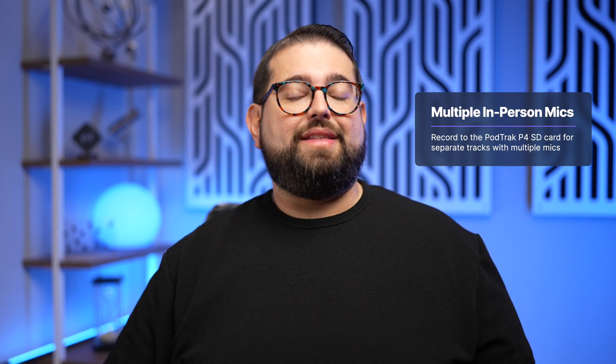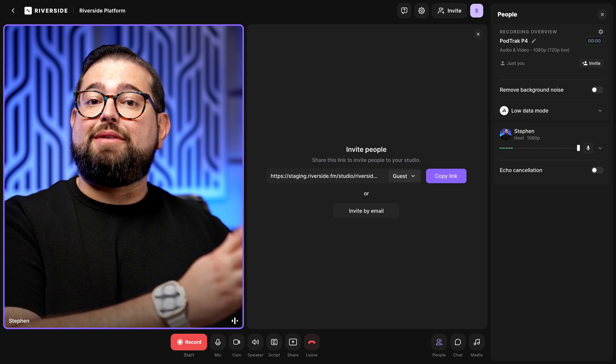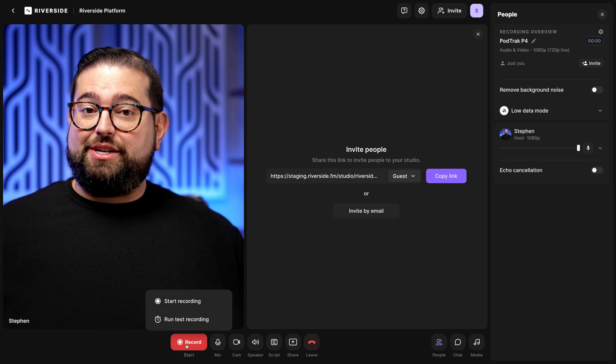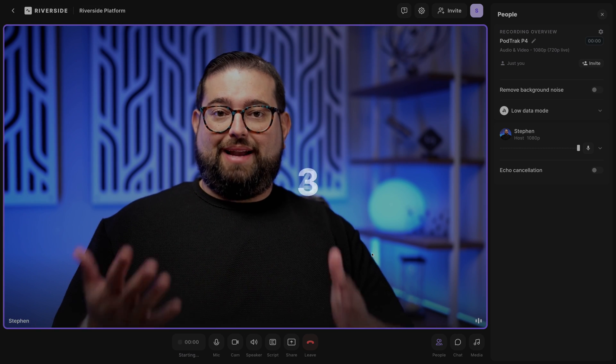But if you have multiple in-person guests — like I have the Shure SM7B and the Shure MV7 both connected to the P4 — then I'll also want to record directly to the SD card on device so I can get separate tracks for my in-person mics, and still record in Riverside so I have a recording of all the microphones together for my side. My remote guests will have a separate audio and video track from Riverside.